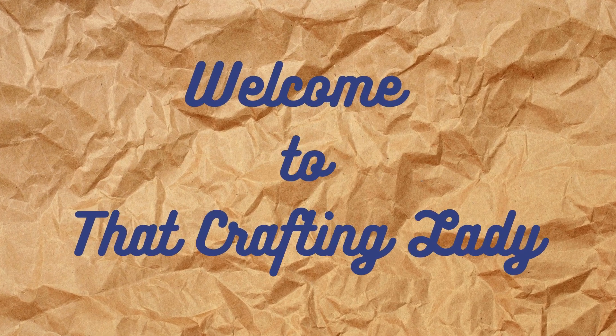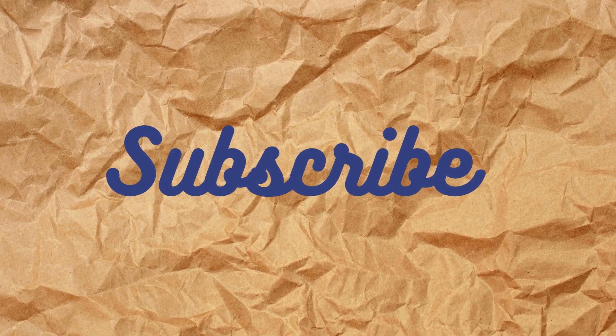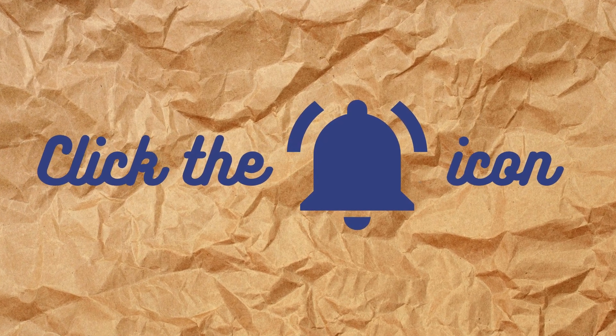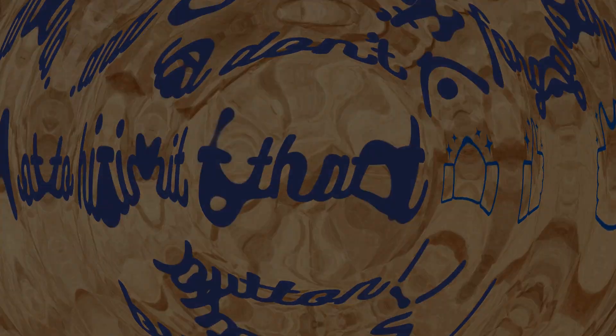Hi, welcome to That Crafting Lady. I'm Cindy and I would really appreciate it if you would subscribe to my channel if you haven't done so already. It helps my channel grow. Click the bell icon so you can be notified when I upload new videos. And don't forget to hit that thumbs up button if you like today's video.